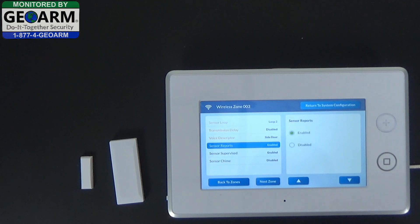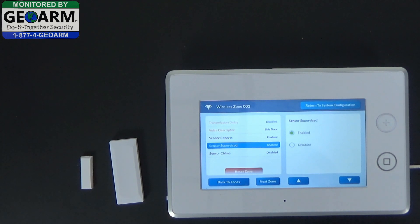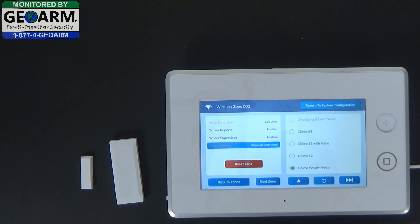Continuing on, sensor reports — enabled, absolutely, if you want to send signals to the central station. Select down. Sensor supervision — of course, you'd like the panel to constantly check in with you, so we'll use this device to make sure it's within distance. For sensor chime, we'll mix it up and put chime 2 with voice.